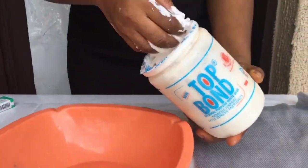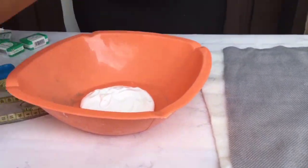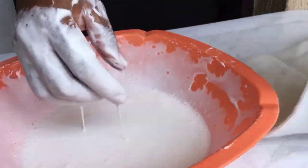I use top bond when I'm molding with pad, so we'll put some top bond and add a little water and mix. That's the consistency you need.